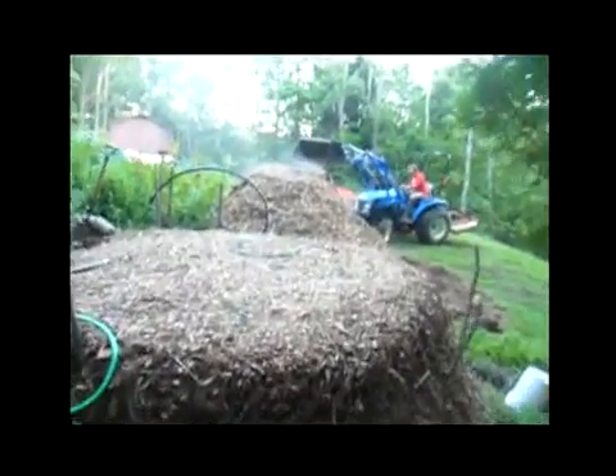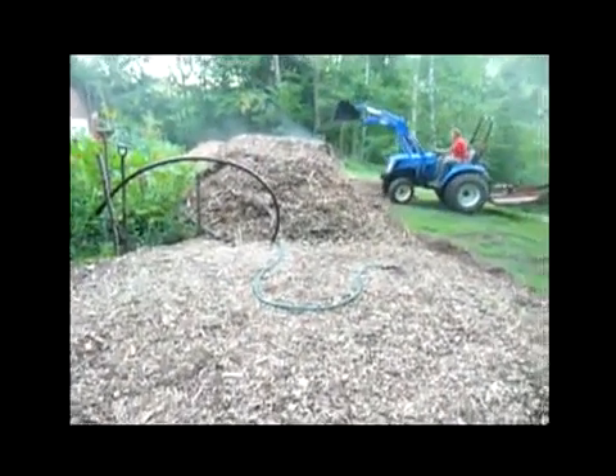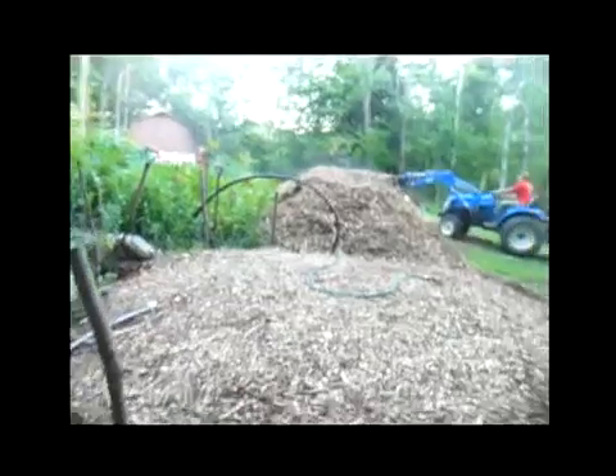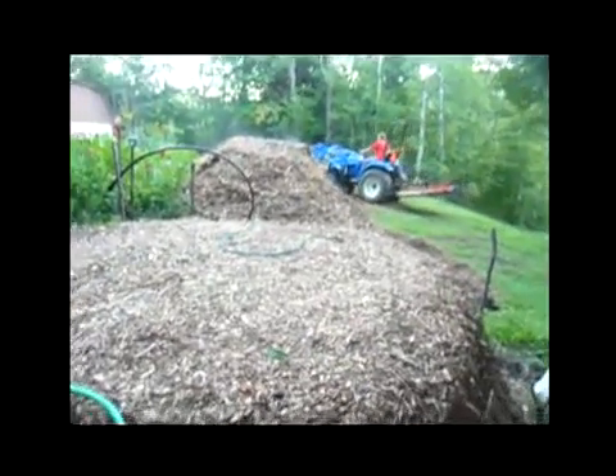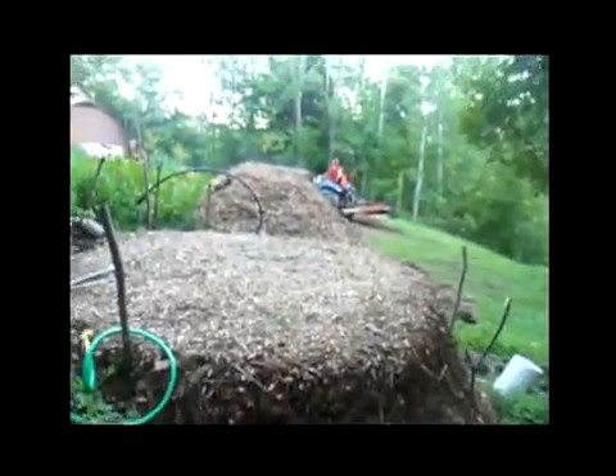It's amazing how much steam is coming off the wood chips just after a couple of weeks from them being turned from trees into wood chips — and now it's steaming heat that is something we can harvest.